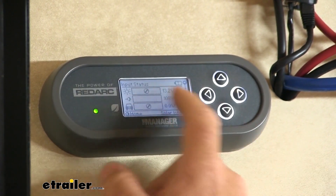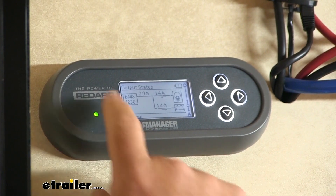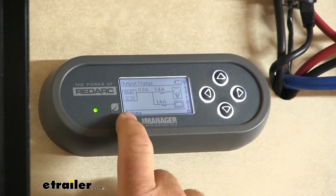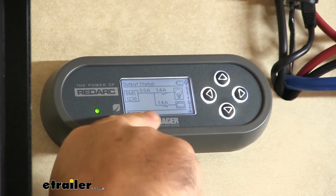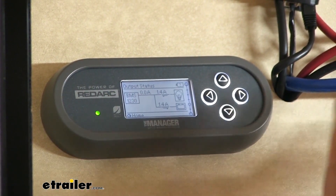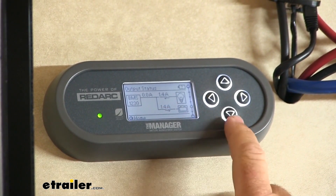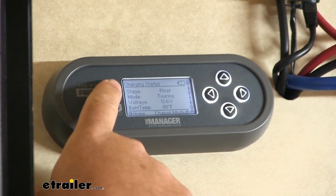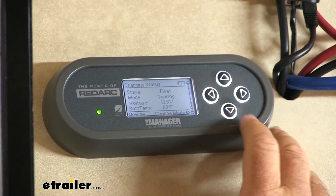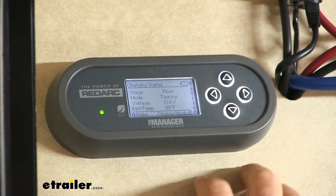This is going to be your output status, so your battery management system is showing what the output is doing. You notice the little arrows showing what they're pointing to. So if we unhooked from the 110 and went to this screen, this arrow would switch directions and come back the other way. This is where our mode is — the charging status. Our mode is set to touring right now because we're using our camper. This would change when we switch to storage mode.